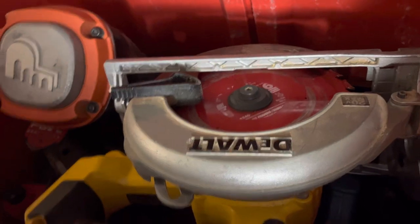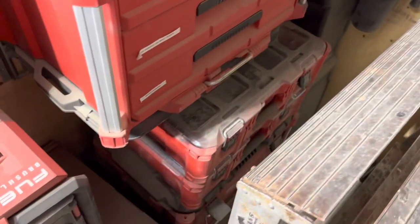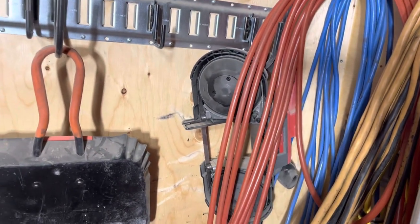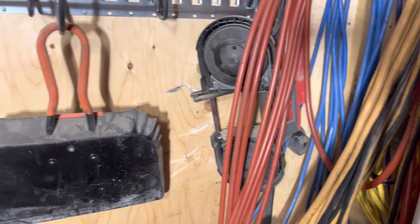The Milwaukee belt sander is on the bottom — it's pretty handy to use. Then there's a smaller skill saw and a brad nailer at the bottom. On both sides there's a bunch of electrical stuff, and over there is a bunch of plumbing parts and a band saw. The band saw is nice for cutting stuff that you don't want the heat of an angle grinder to change the finish on, like little railing pieces.